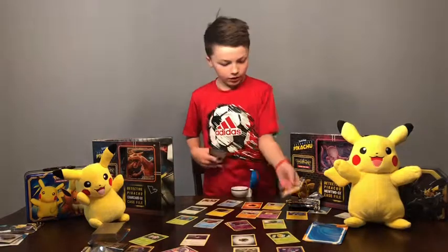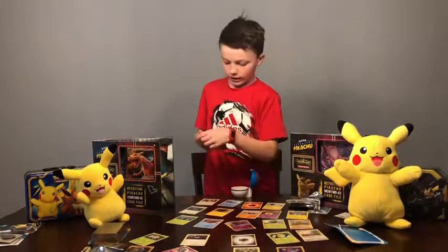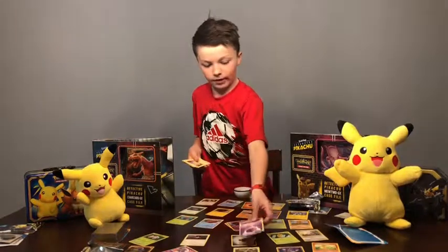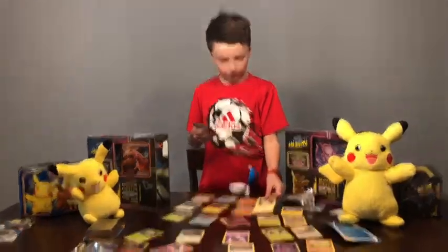I barely noticed that it has some weird figures — like this one, and that one, and this Charmander. They look so weird. And look at this Pikachu I just got — that's pretty cool.